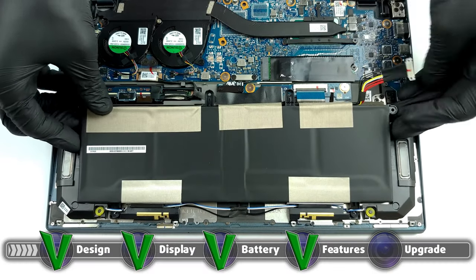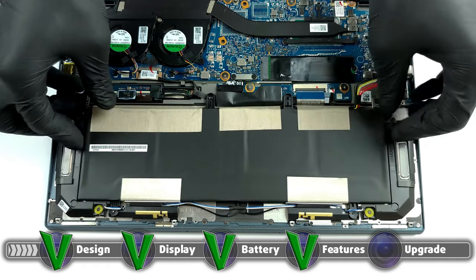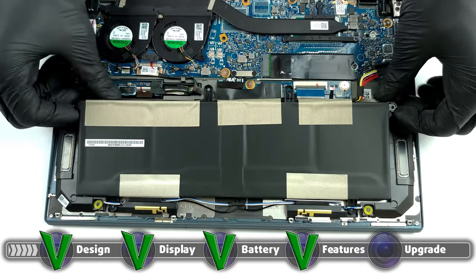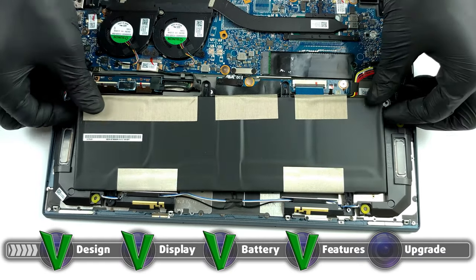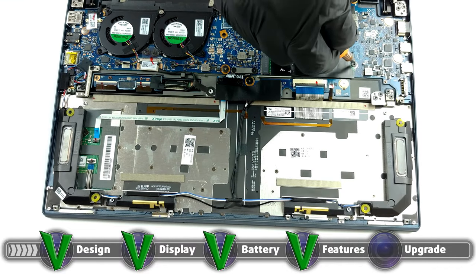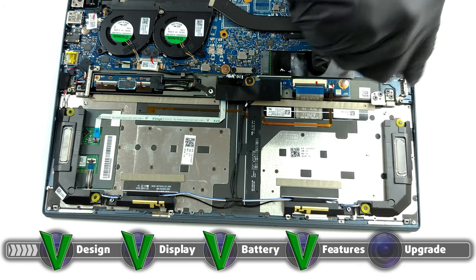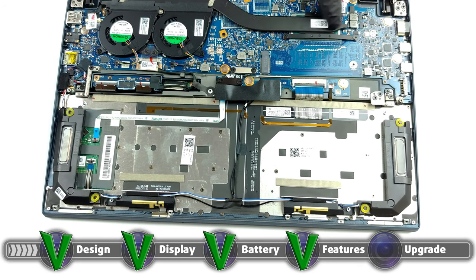With a device this good, some sacrifices have to be made. ASUS has decided to make all of the RAM non-upgradable — all of the up to 32 gigabytes of RAM are soldered onto the motherboard. Storage-wise, there is a single M.2 PCIe x4 drive. A detailed teardown video is available showing how to access the M.2 slot along with the cooling system for maintenance purposes.